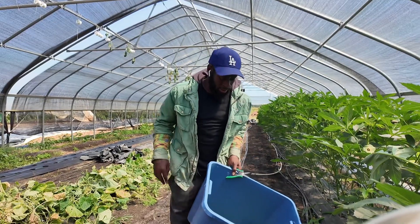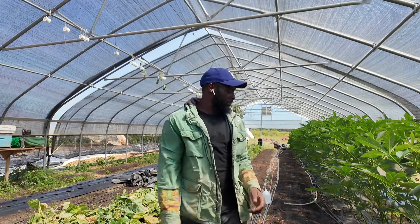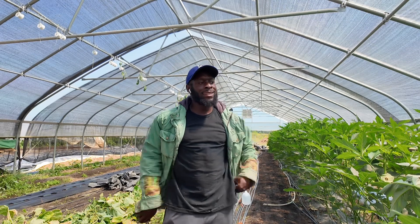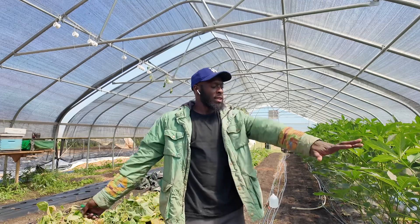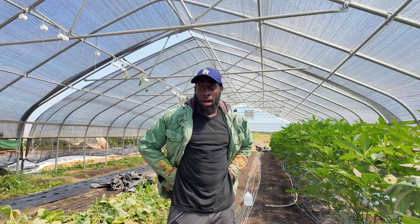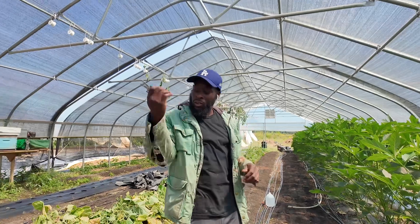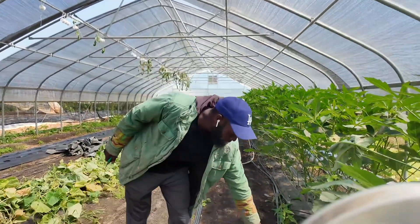You'll probably also notice I have a change of attire. This is my second time growing okra, and one thing I learned about a fourth of the way through is that okra makes you itch, so you need to do it with sleeves on. I'd also recommend sleeves for cucumbers and tomatoes. The okra kind of got to me, so I always keep a little old jacket that I wear when harvesting. Here's our harvest.